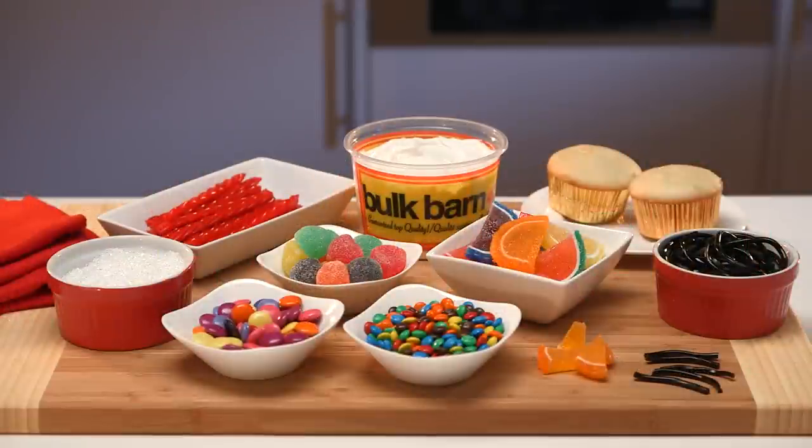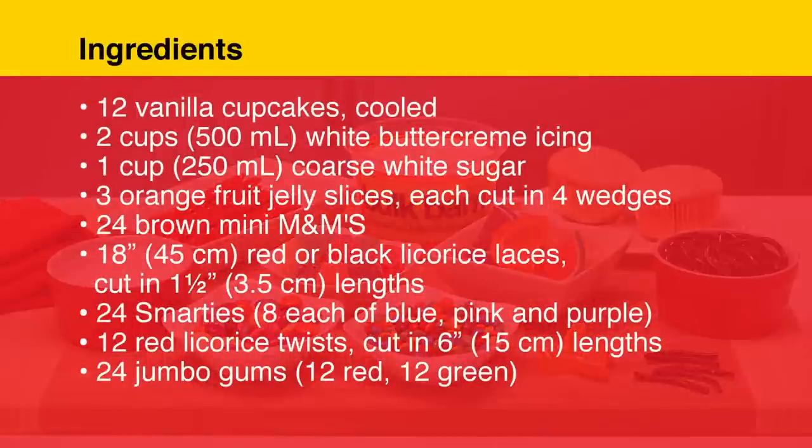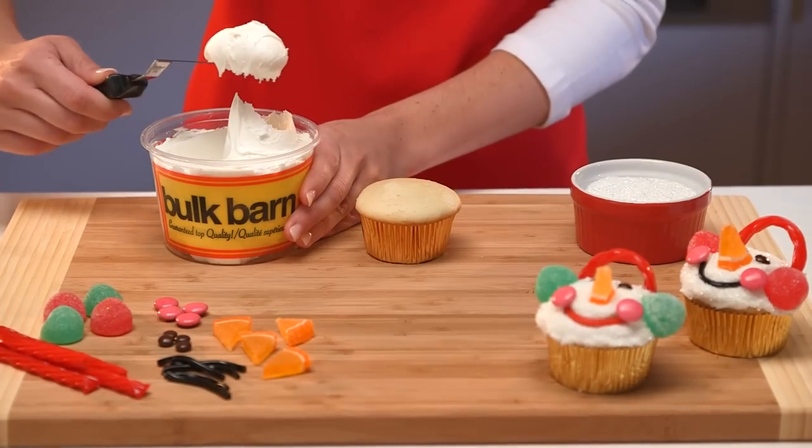Have a look at the ingredients you'll need. Now for the fun part: